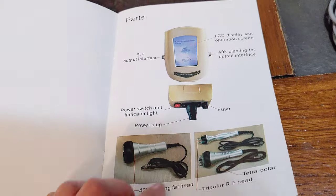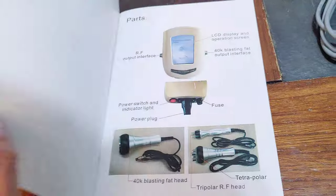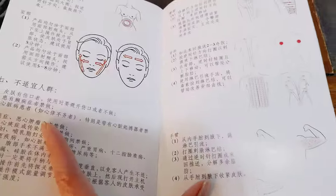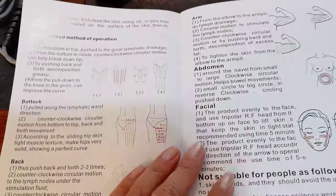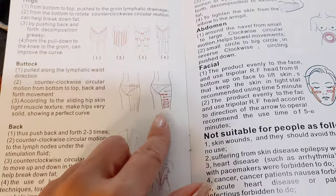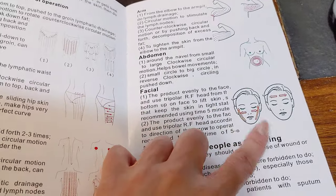On the manual it has two languages. On this side, the first page is all in English, and if you go to the back page it's all written in Chinese. So if you understand Chinese it's easier. I'm trying this for the first time, so a lot of things are new for me. You can see they teach us how to move, how to use it, how to roll it on your body parts.